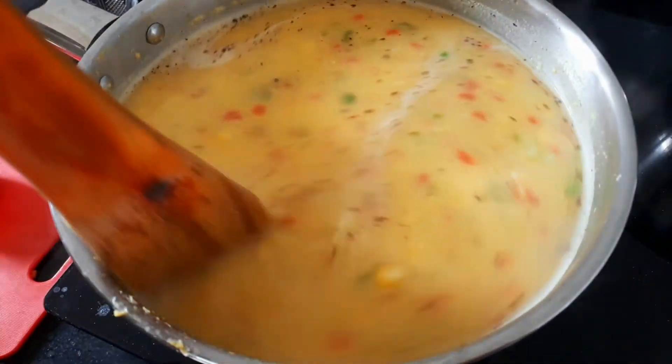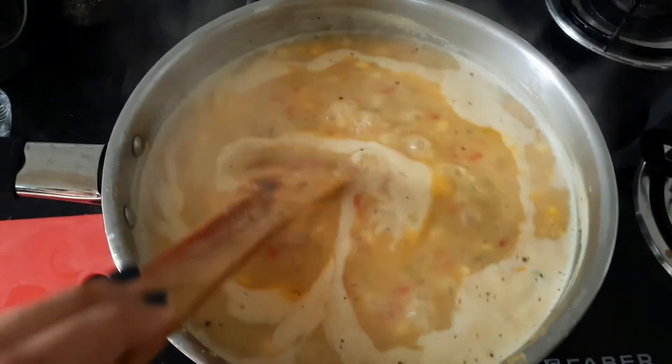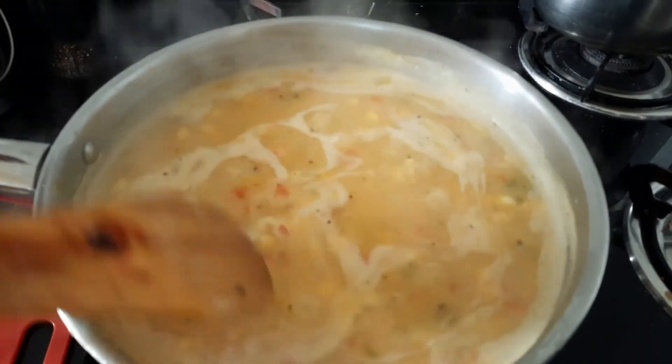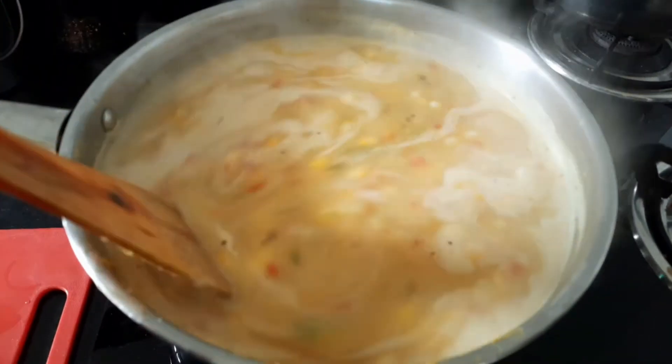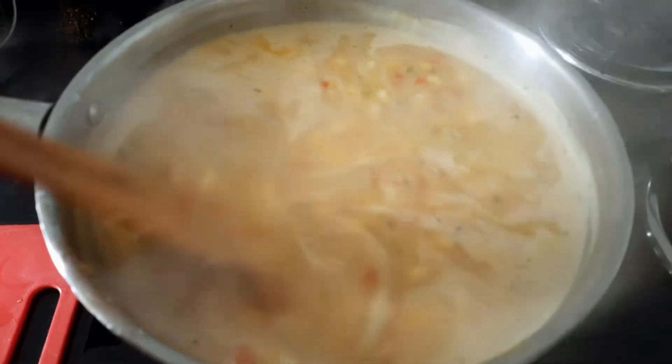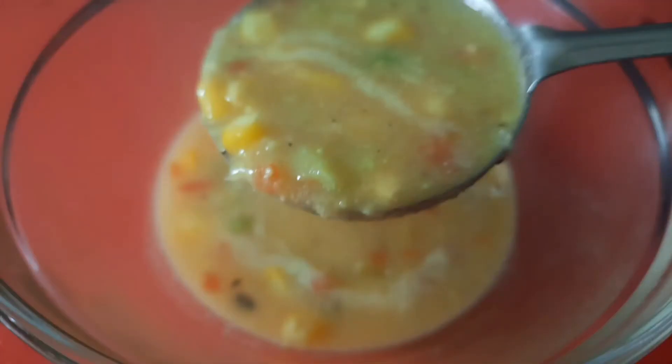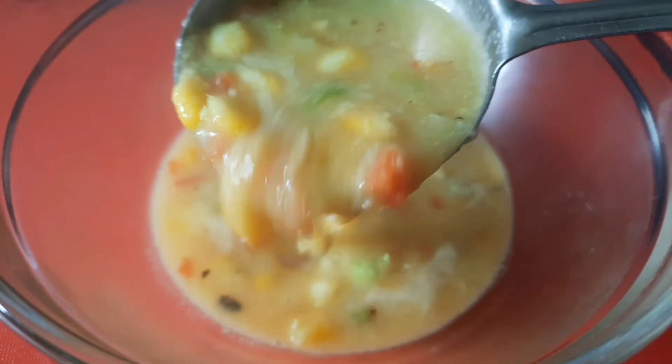We add half a tablespoon of sugar and boil the soup. After we boil it, we add unsalted butter. The butter will melt and add a good flavor to the soup.